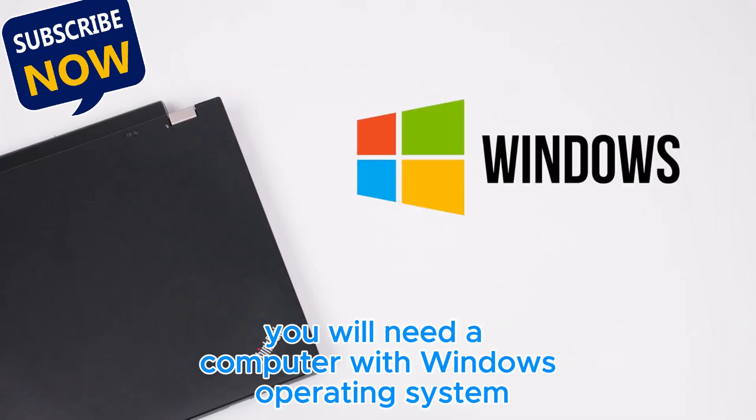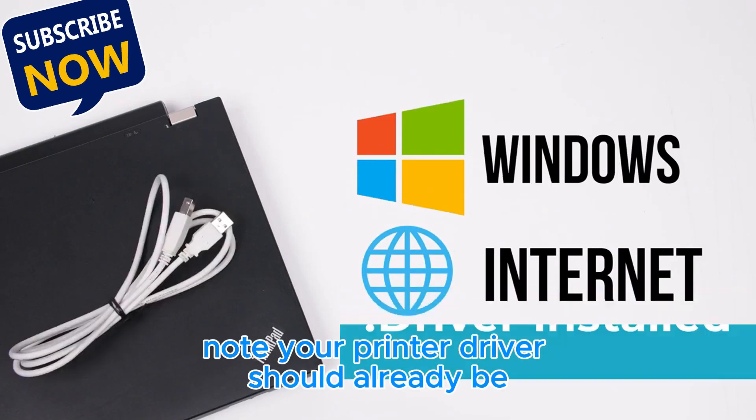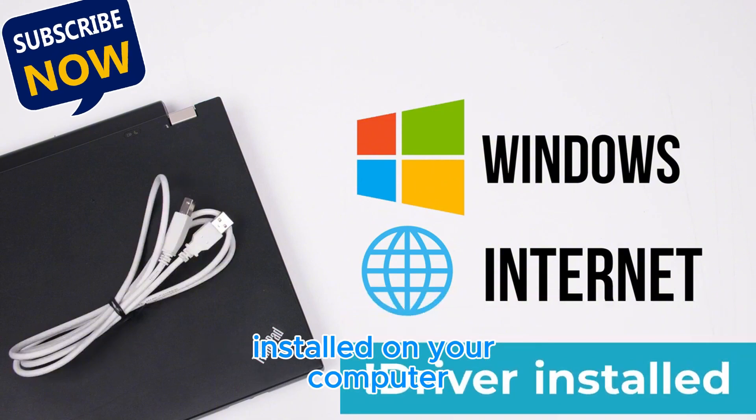You will need a computer with Windows operating system, an internet connection, and a USB cable. Note: your printer driver should already be installed on your computer.